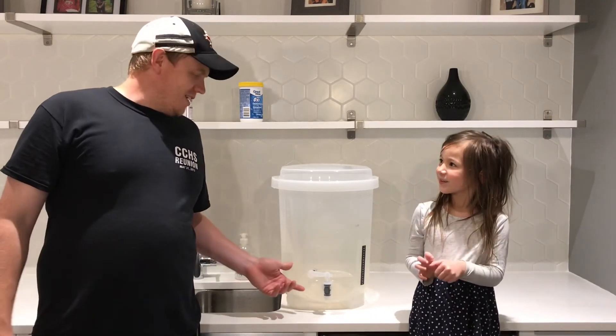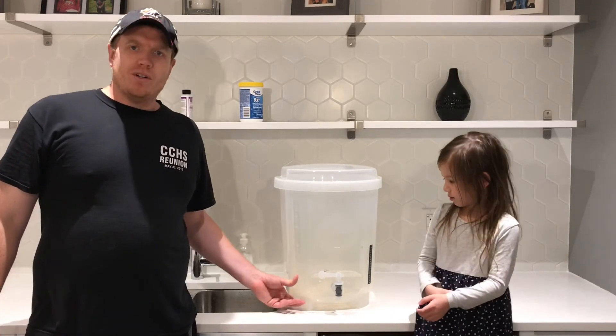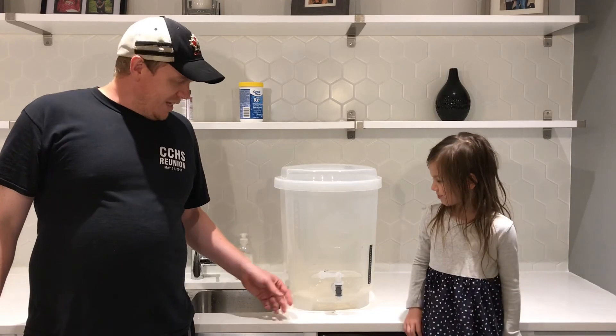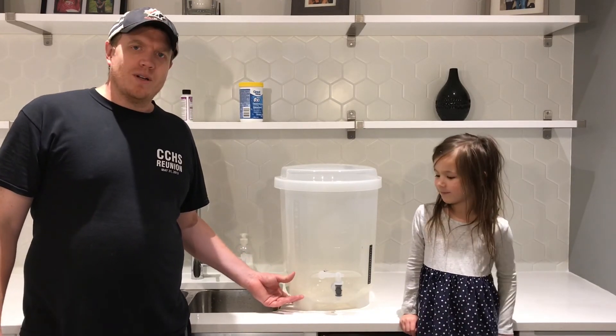This is a no-rinse sanitizer, so you don't have to rinse it. You can just go ahead and put your beer right into it. If there are any bubbles from the sanitizer in there, it doesn't matter — so you don't have to worry about it.